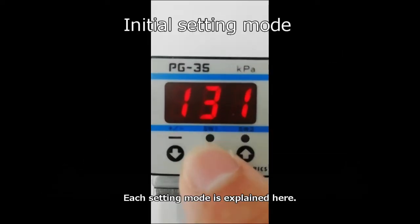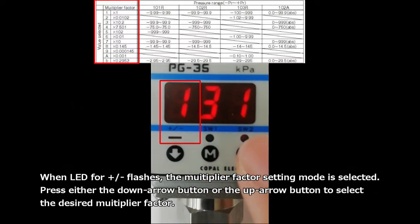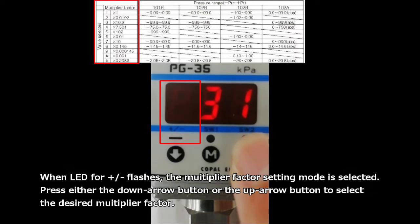Each setting mode is explained here. When the LED for ± flashes, the multiplier factor setting mode is selected. Press either the down arrow button or the up arrow button to select the desired multiplier factor.